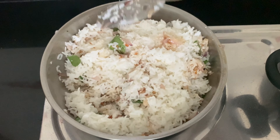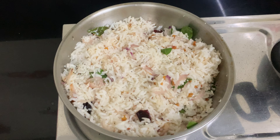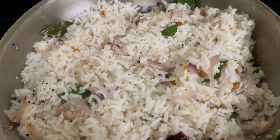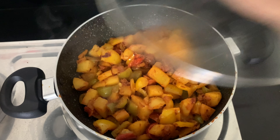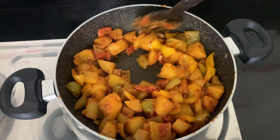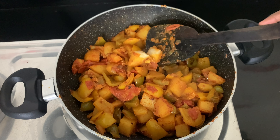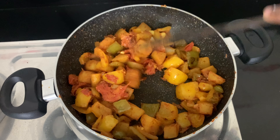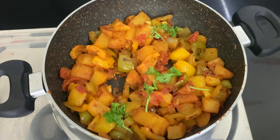Mix well with the potatoes and cook well. When the potato is cooked, put it on a low flame in the pot.